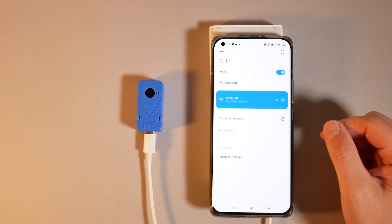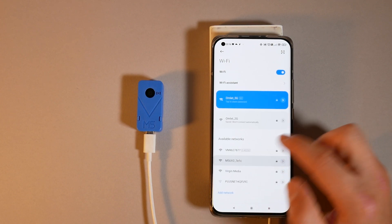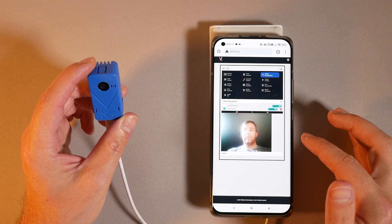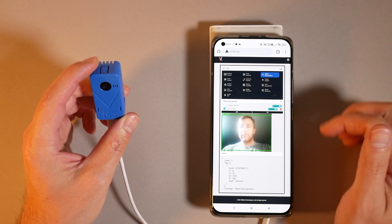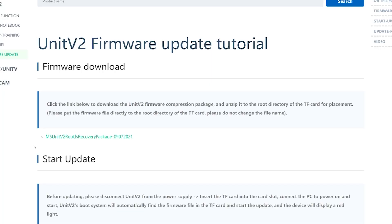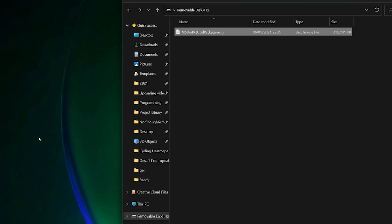There are two different Wi-Fi modes available. The first creates an access point that you can connect to and receive information. The second involves going into the device via SSH access and setting the Wi-Fi credentials yourself. I'll quickly walk you through the update steps because I ran into a couple of silly issues.